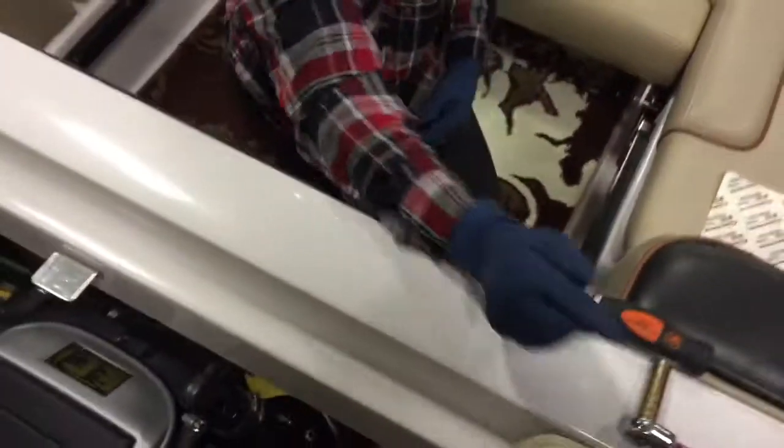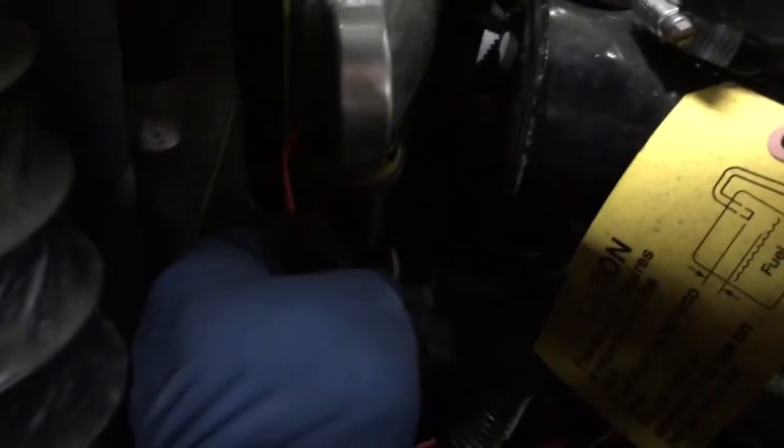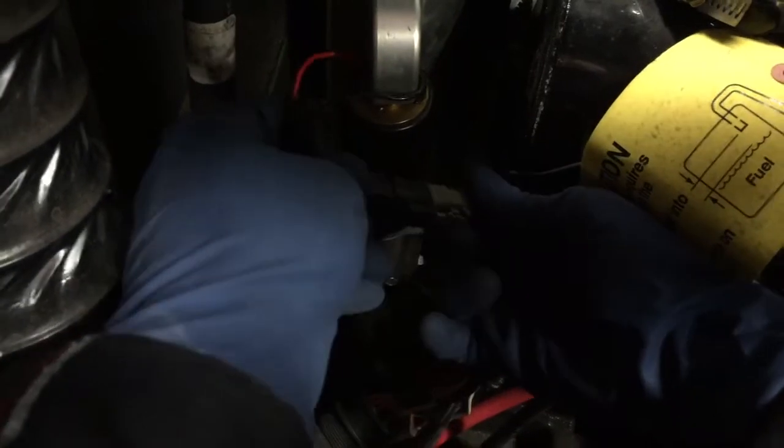Very last thing — always got to remember this: plug your fuel pump back in. Nothing is more frustrating than your boat won't start once you're done. That is the high pressure pump completed.